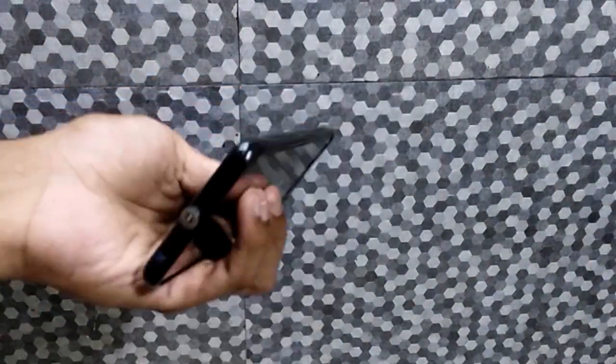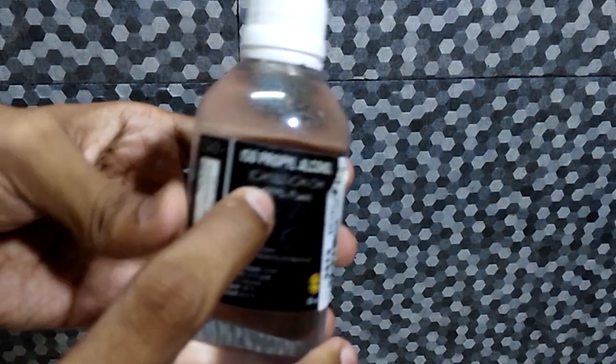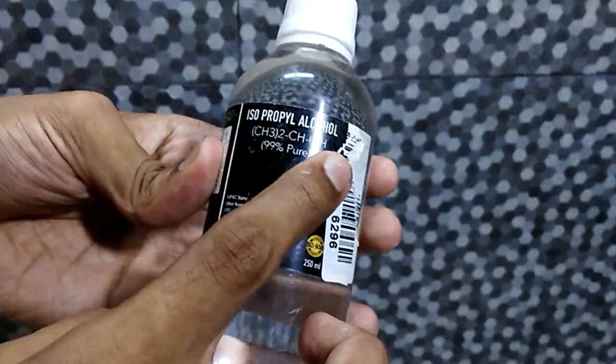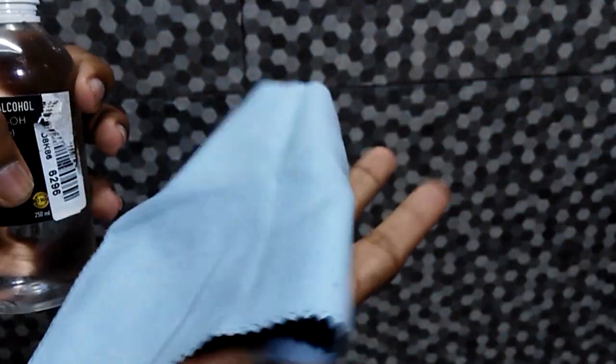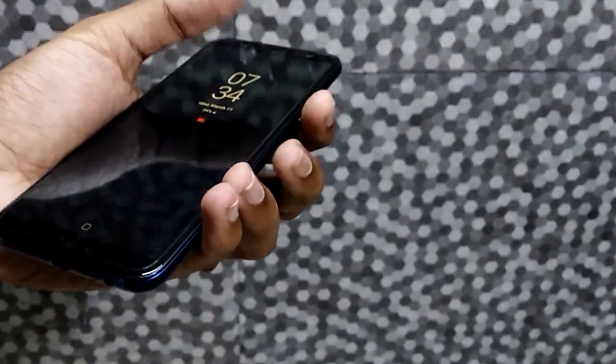Hi guys, today I will show you how to clean your cell phone and disinfect it from coronavirus. Doctors recommend to clean your phone every 4 hours on average if you live or go through areas where the virus exists. When we make phone calls, we bring our phone to our face and the virus can easily cause infection. Ok guys, let's go to the video.